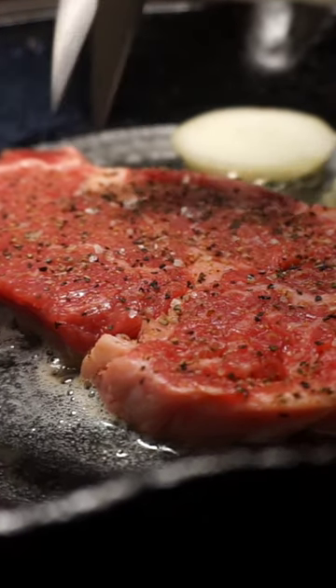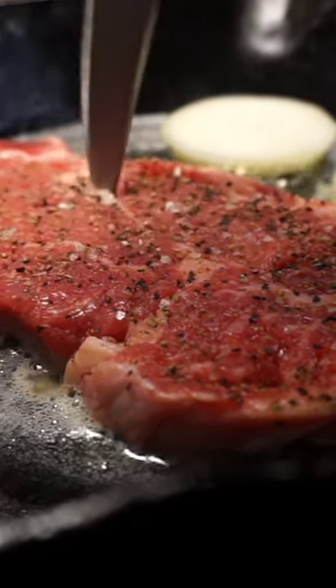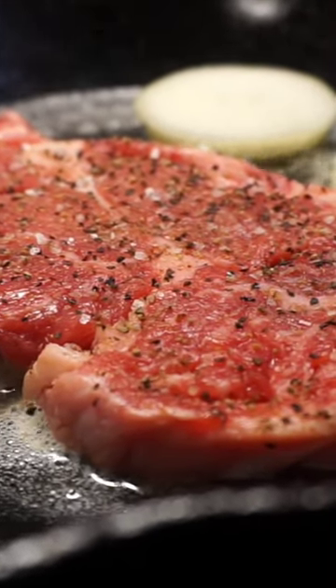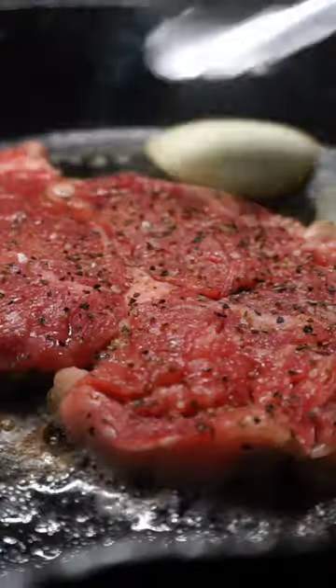Slide in a couple of rings of onions. Take some scissors or a knife just to cut the fat — this will keep your meat from buckling.